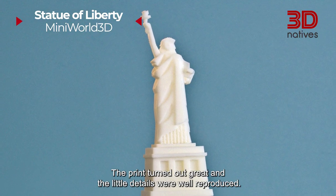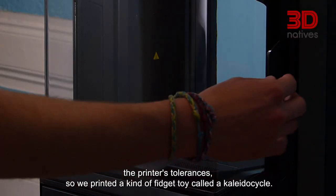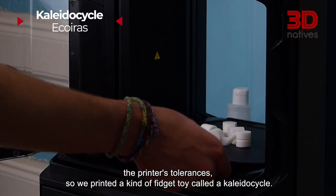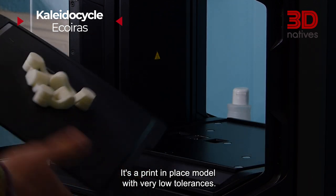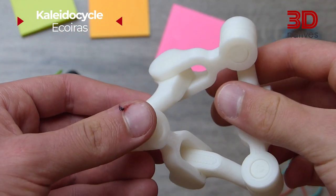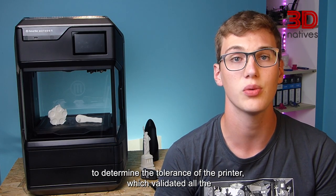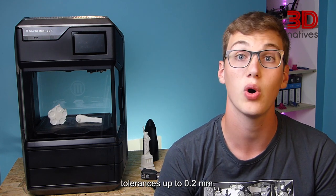The print turned out great and the little details were well reproduced. Afterwards, we wanted to test the printer's tolerances, so we printed a kind of fidget toy called a Kaleido Cycle. It's a print-in-place model with very low tolerances. After removing the print from the bed, we were happy to see that the joints could all come free and move as planned. We also printed a tolerance test spinner, which validated all the tolerances up to 0.2mm.